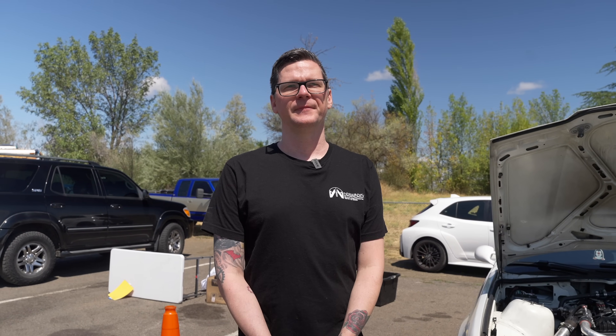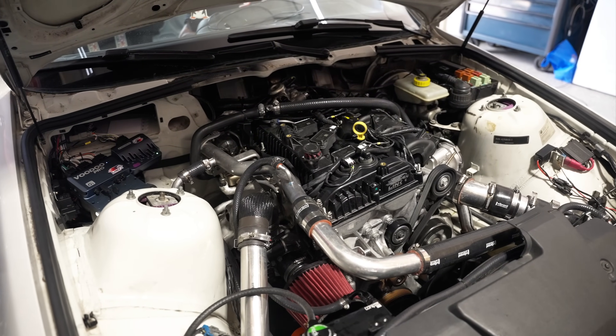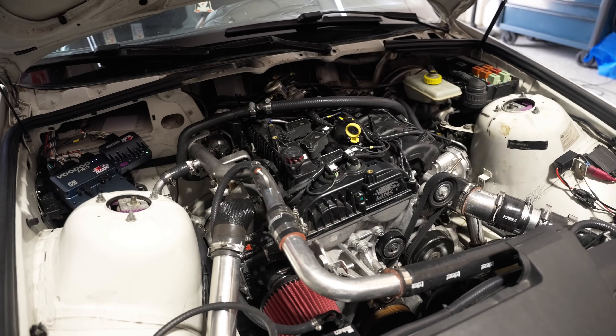I really feel like it's kind of the new hot four-cylinder. It really delivers, especially on the price point once you have it in the car and you're all up and running. Its operating cost is just unbeatable.